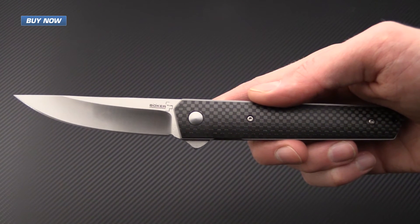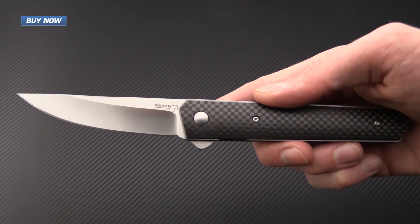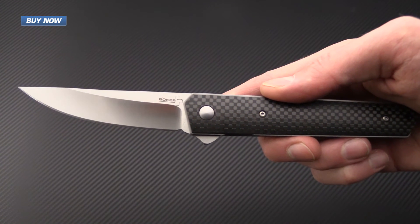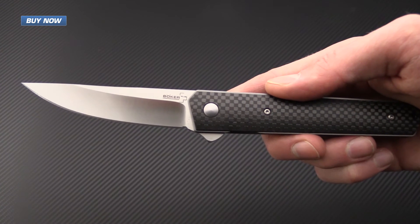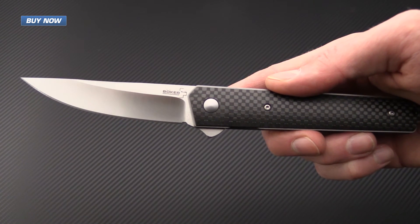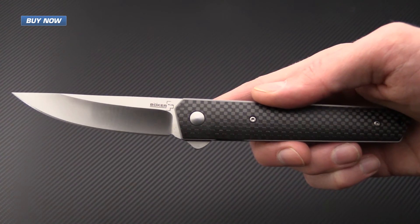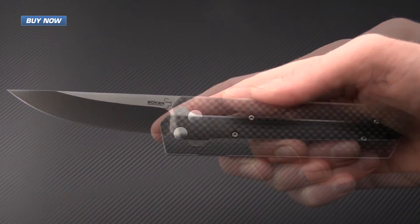Custom knife maker Lucas Burnley, the designer of this knife, has said that he is able to create intrinsically useful and aesthetically pleasing tools and objects of pride that can be used and passed down for generations. He has definitely succeeded in this design, and Boker is executing it at an economic price point.